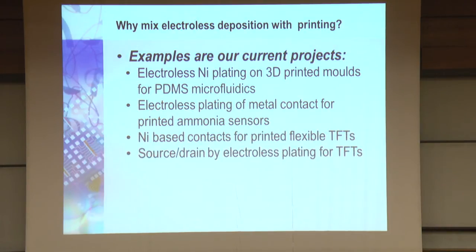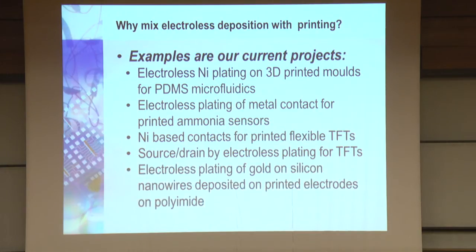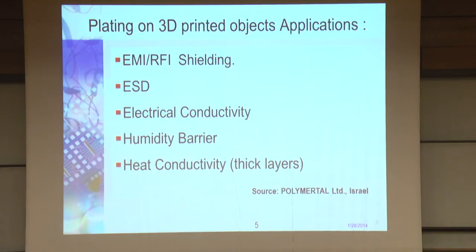We make thin film transistors. We do nickel contacts and electroless plating of gold on silicon nanowires. This last project we print on polyimide. There are already a few companies in Israel using electroless plating beyond PC boards — one of them is PolymerTal here in Haifa, with whom we have some collaboration. They do EMI/RFI shielding, ESD, improving electrical conductivity of substrates, humidity barriers, and heat conduction. They already make products using it.